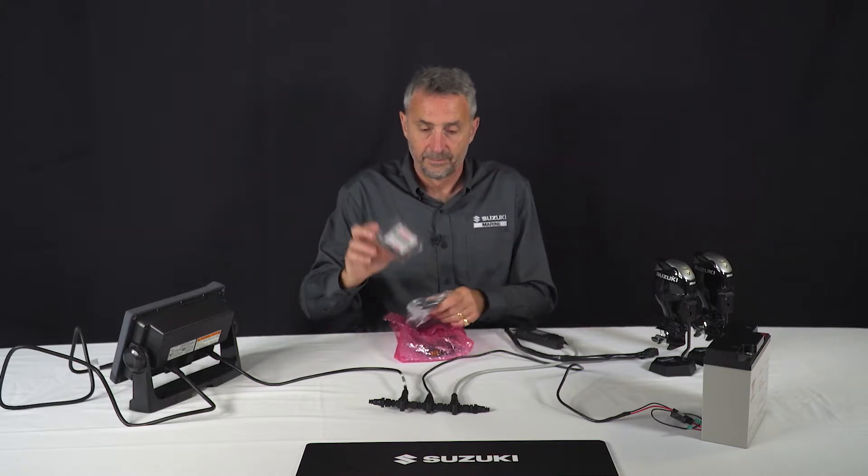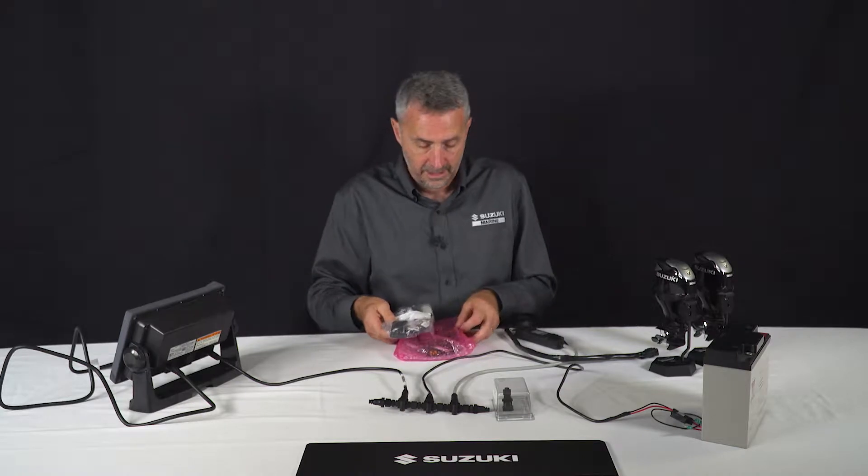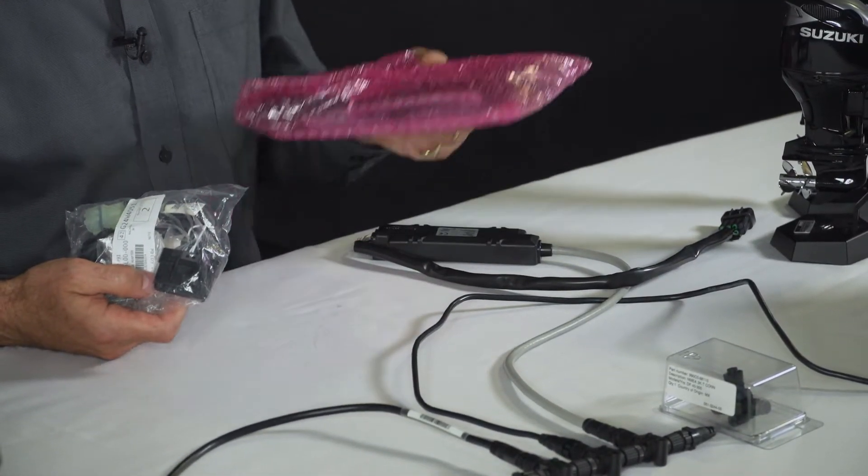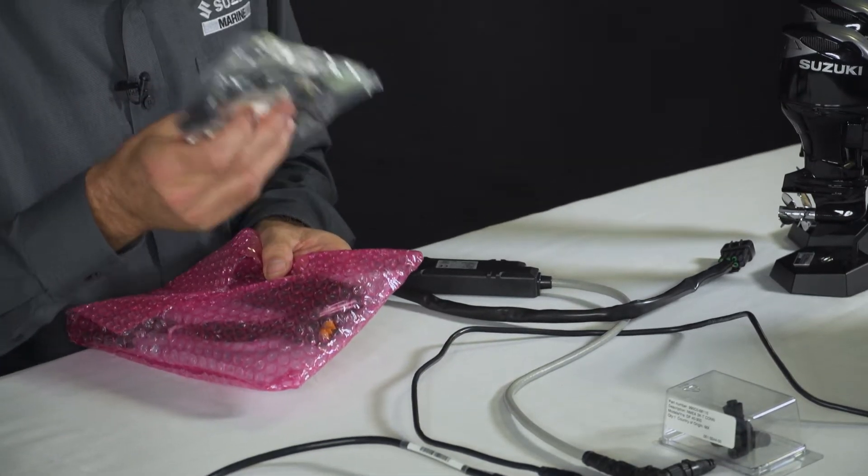First thing we do is order some extra parts. The parts that we will need are another T-piece for the backbone, another gateway that goes with the engine, and of course a multi-engine adapter.